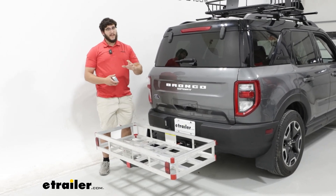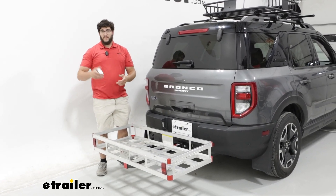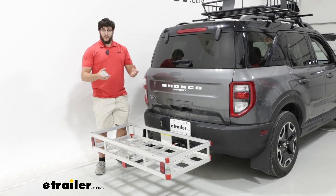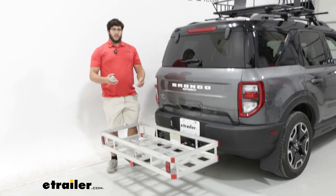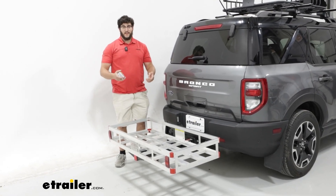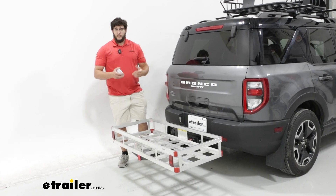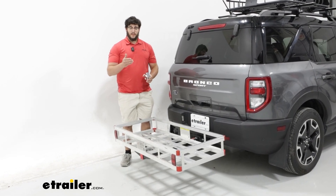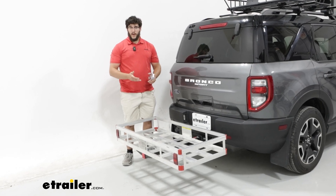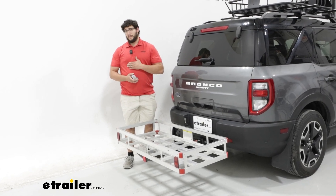I won't mind if I have any messy items back here. Now if you're not a big fan of aluminum carriers — maybe you've had some bad experiences in the past — there's another great option: a Flint Hill Goods steel hitch cargo carrier. It's going to be about the same size as this and still really lightweight, which makes it easy to store inside your house so you don't have to have this on full time. At the end of the day, either one of these are going to be a great choice. That's just a look at the Flint Hill Goods aluminum hitch cargo carrier in the back of our 2022 Ford Bronco Sport. I'm Matt. Thanks for watching.